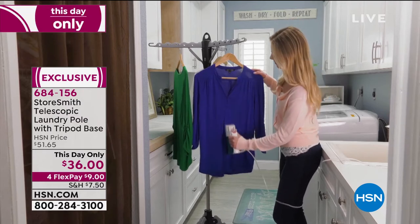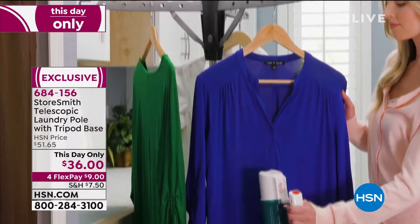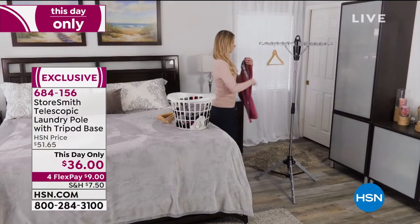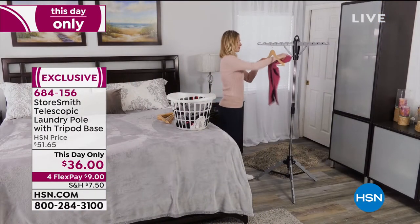36 items of laundry — perfect for steaming. You're going to love how easy it just pops right open. Then you can get your steaming done, and then pop it right back down to place.